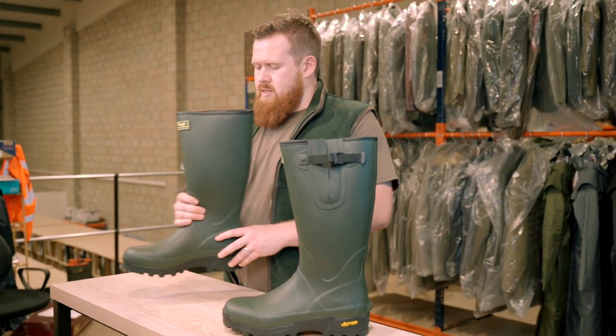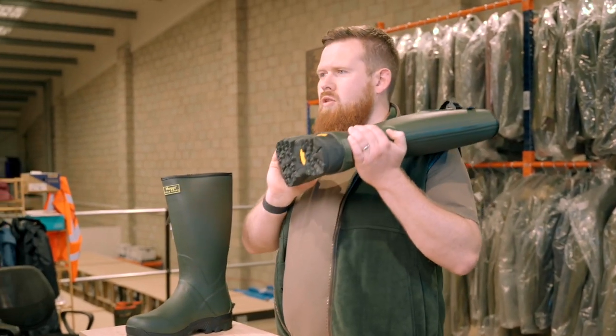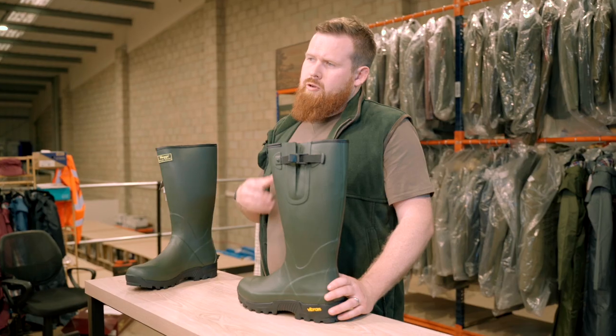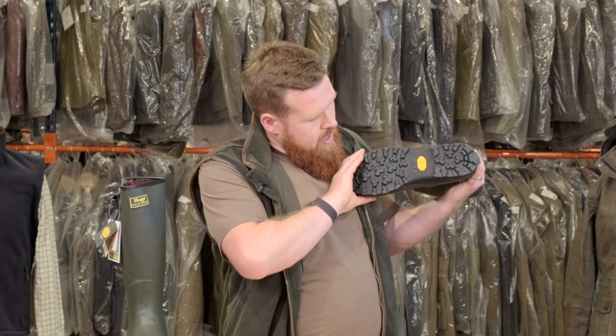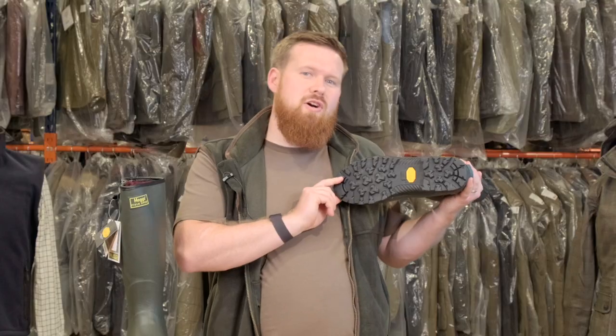Another great feature is they come with a Vibram sole unit. Vibram sole units are known across all types of different footwear — they've been around a long time and are well known for quality and durability. If you look at the actual sole unit on this boot, you can see how much grip it's going to offer you in those muddy, wet, snowy conditions, whether you're up in the Scottish Highlands or down on the Cornish coast.